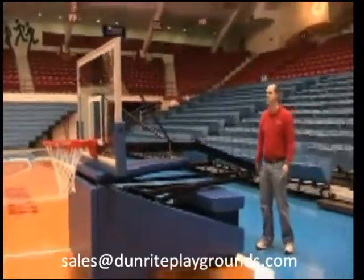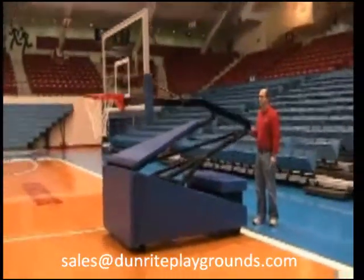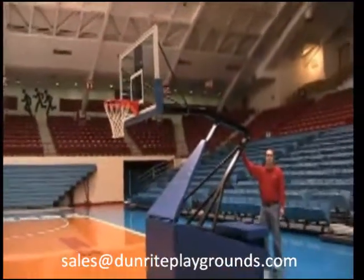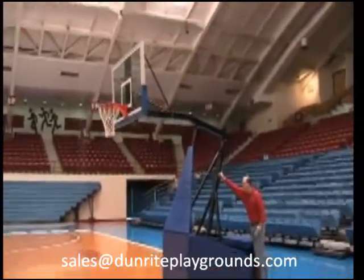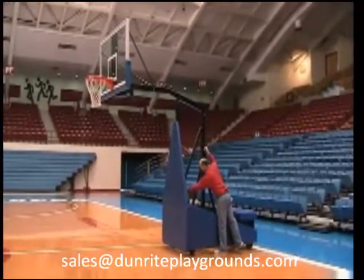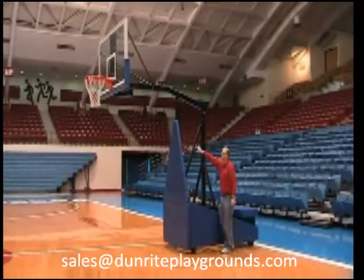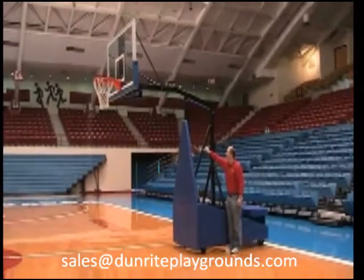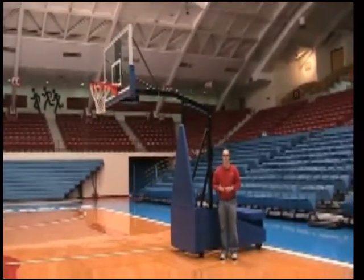Adjusting the Storm is easy. Just step around to the back side and raise the upright mast to the various heights that you choose. When you've reached the height you want to play at, replace the adjustment pin and tension the knob. The unit is adjustable in six-inch increments from ten feet down to six feet.